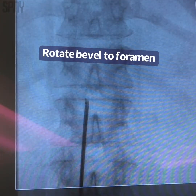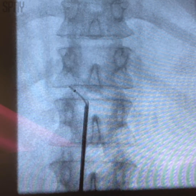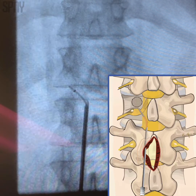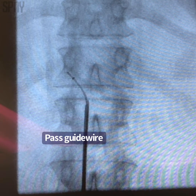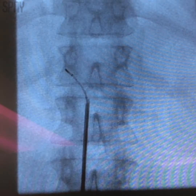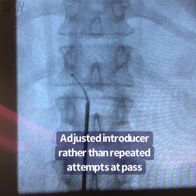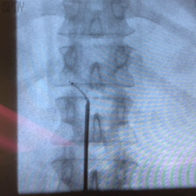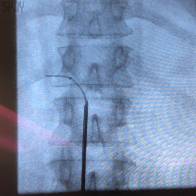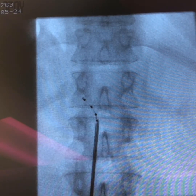Turn everything towards our target. Elizabeth, you okay down there? Good. You're doing great, okay? You know if you have any pain or discomfort, okay?